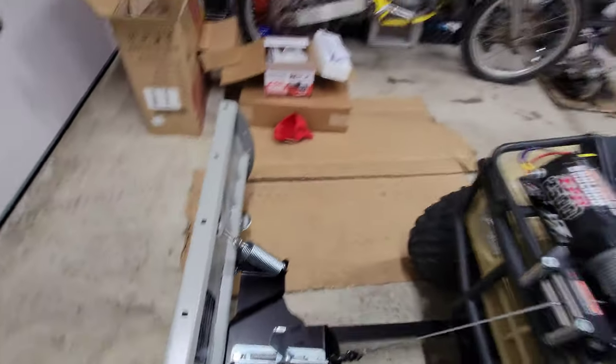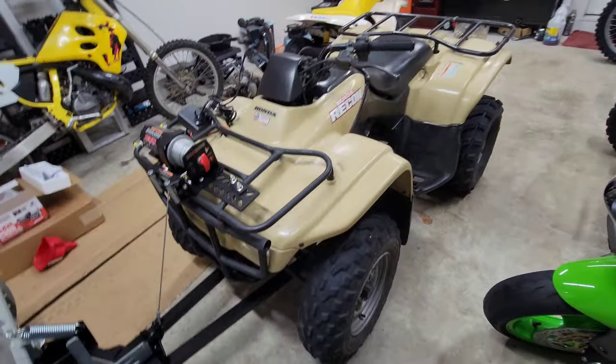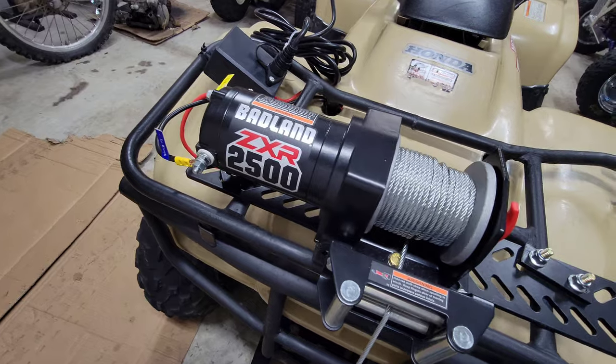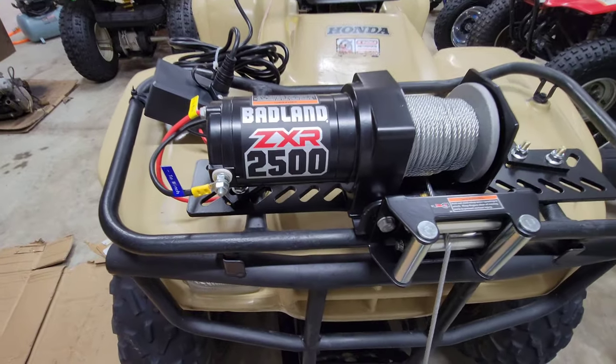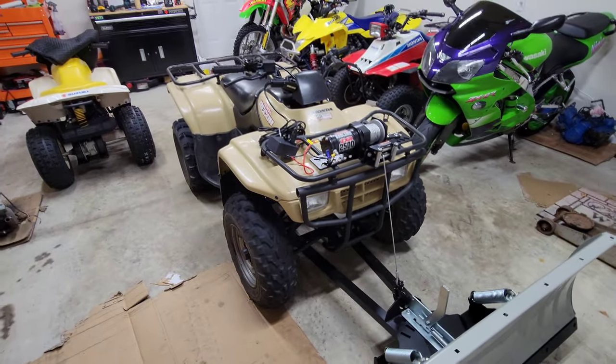Believe it or not, they want $170–$180 just for the manual lever. This was cheaper — this was a Badlands winch from Harbor Freight, which is actually incredible for the price; you couldn't beat it. And I think it looks pretty bad — it looks really nice, a really cool setup.